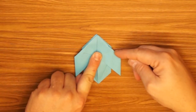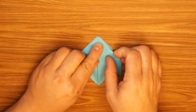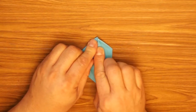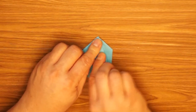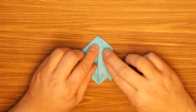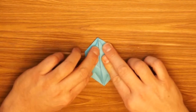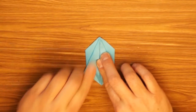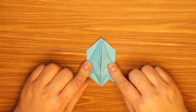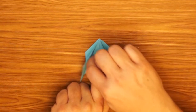Okay, one more time we're going to take the outside edge and fold it to the center on both the right and the left. Each time we fold it does get a little bit harder to do. These sides are going to be the ears, so stand them up.